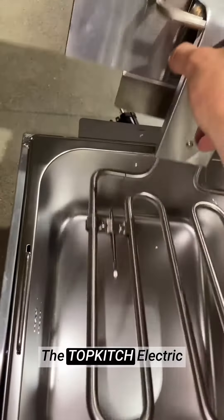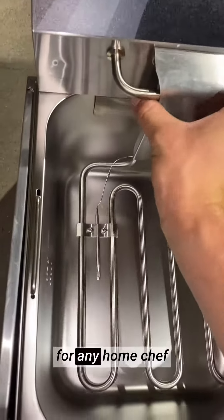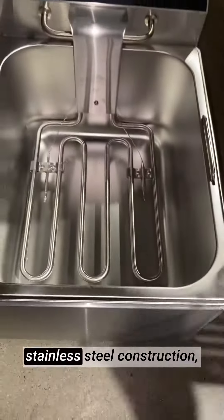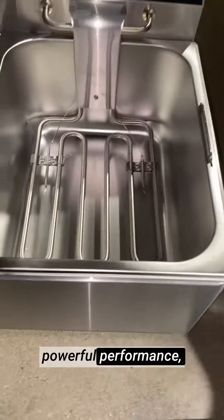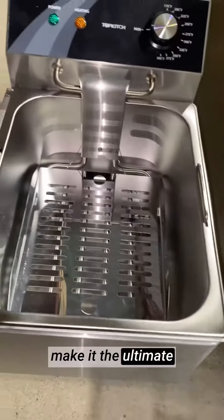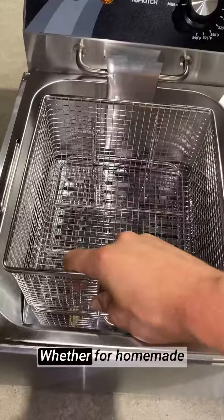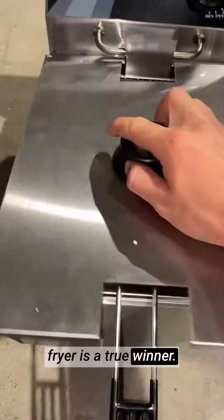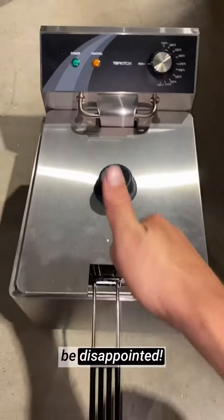The TOPKITCH electric deep fryer is a must-have for any home chef or food enthusiast. Its generous capacity, stainless steel construction, powerful performance, convenient design, and user-friendly features make it the ultimate countertop deep fryer. Whether for homemade fries, chicken wings, or delicious donuts, this fryer is a true winner. Trust me, you won't be disappointed.